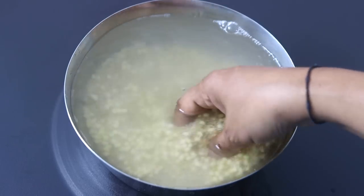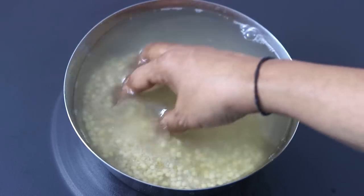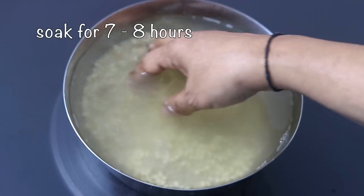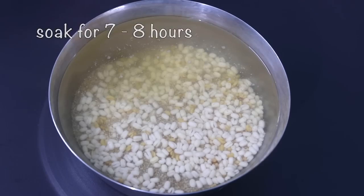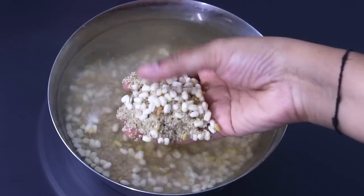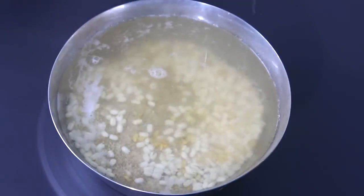Also note that millets, when locally sourced, may contain sand, dirt, or dust particles, so always rinse them thoroughly. I'm going to soak it for about seven to eight hours. After seven to eight hours, the millet and dal are nicely soaked. I'm going to rinse it once more and then add it into my blender jar.